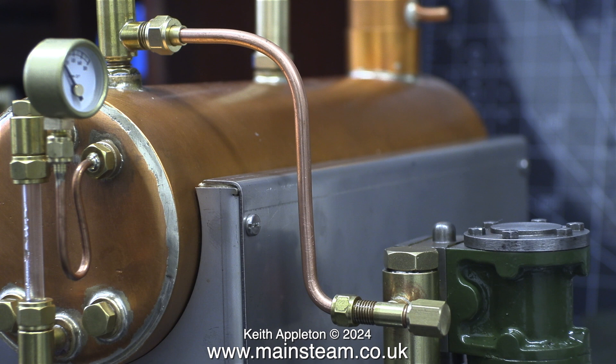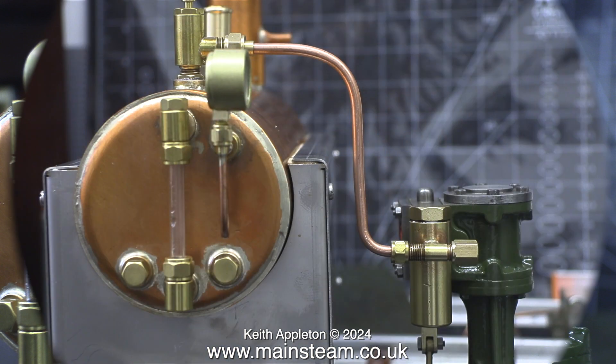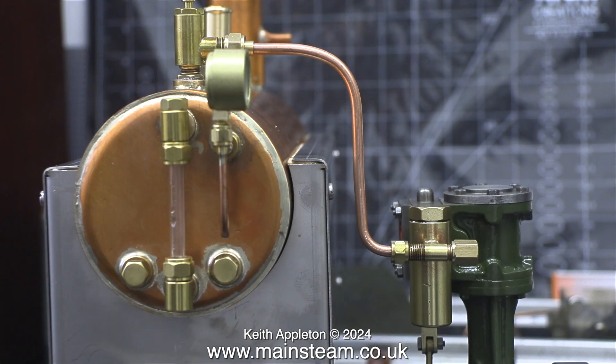A test fitting position shows me that the pipe is the correct length, and the parts are now ready to be taken into the main workshop for silver soldering. This final check on the length of the pipe tells me that everything's okay.